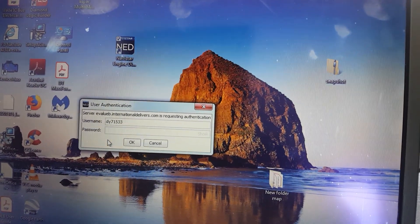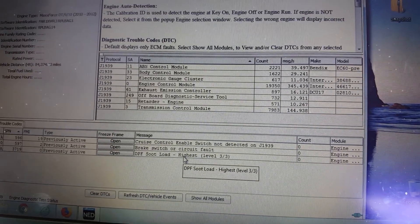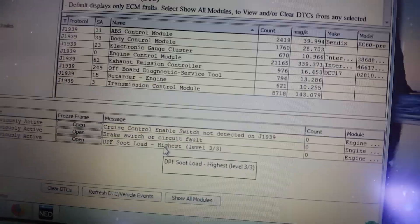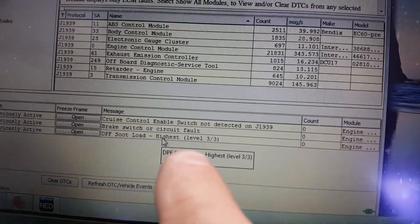I'm just going to sign in. We're into Navistar engine diagnostics. You'll see the soot load at the highest level.